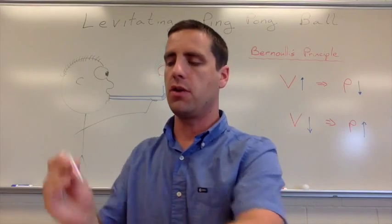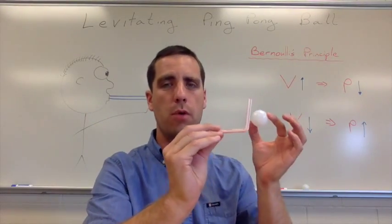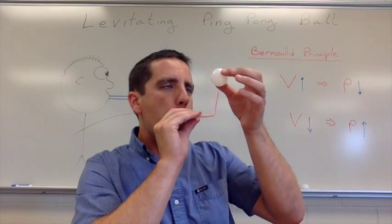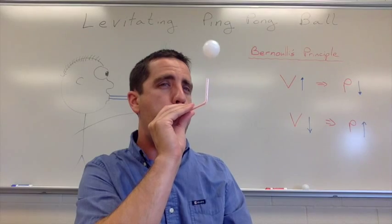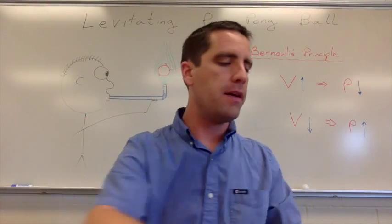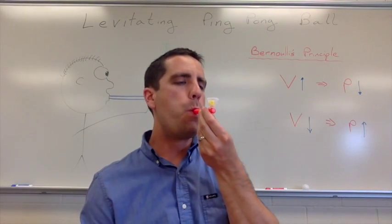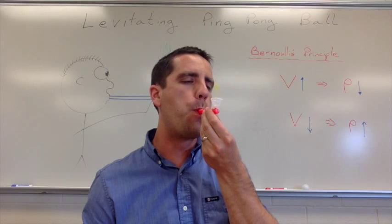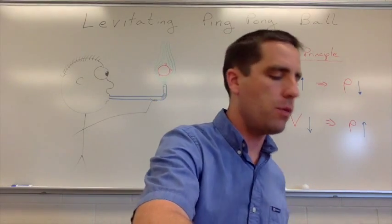It's not needed, as I mentioned earlier. You could just take the straw, start blowing, and then let go of the ping-pong ball on the top. These little party favor guys I showed you earlier are a little bit easier to blow into for maybe the really young students.